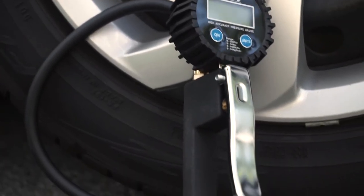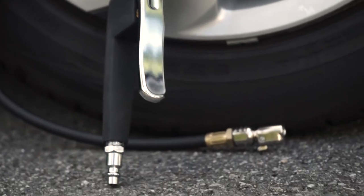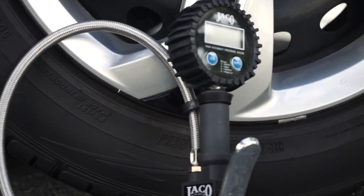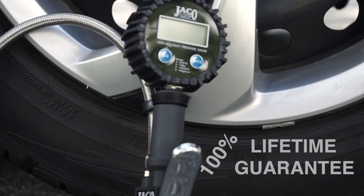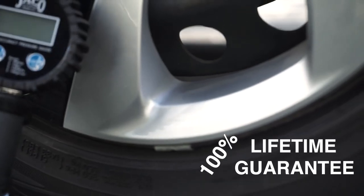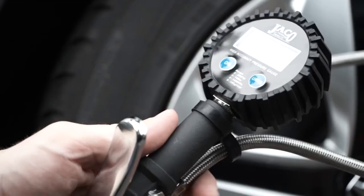This award-winning inflator gauge is quick, accurate, and easy to use. Satisfied customers often come back to keep their garage and vehicle stocked. And to top it all off, when you order today from Jayco, your gauge is backed by a 100% lifetime satisfaction guarantee, because we truly believe this gauge is built to last a lifetime.